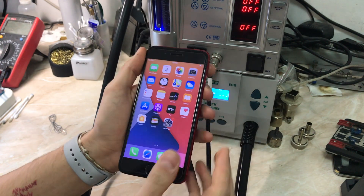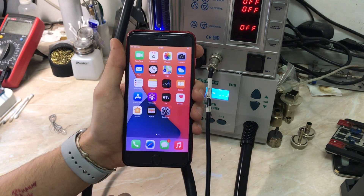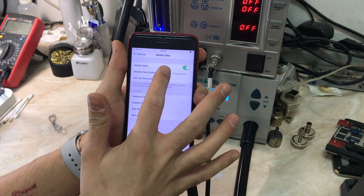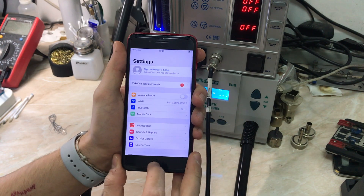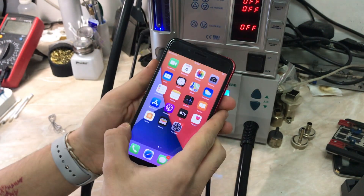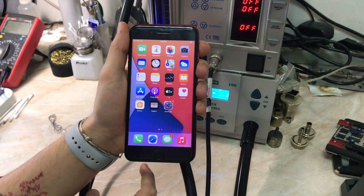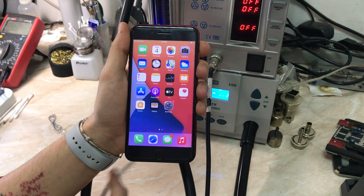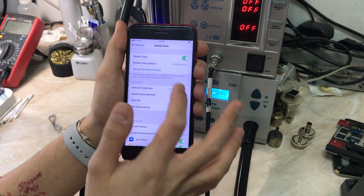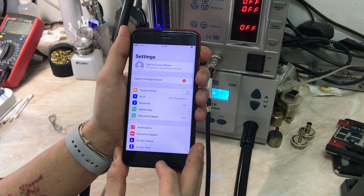Now let's insert the SIM card and wait for service. Okay — 3G and LTE are presented and the antenna is connected. Everything seems okay. Waiting for service... and as you can see, we have service. Let's check — 3G. As you can see it still says E, which is 2G.